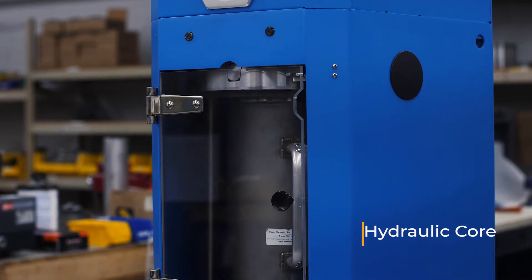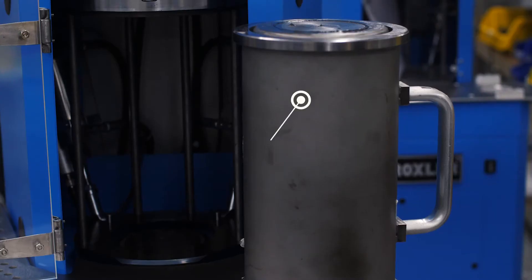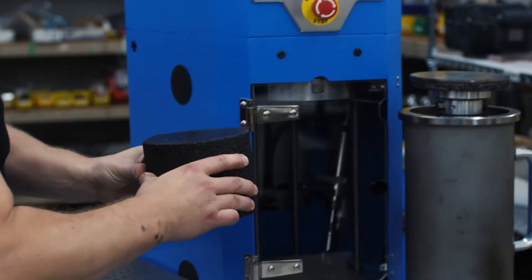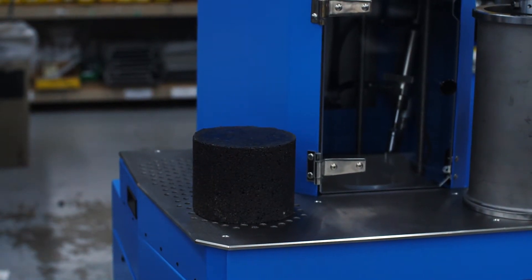Its high pressure compaction comes from its hydraulic core. With a simplistic design, these machines have one-touch software that is easy to use. The auto extruder makes it easy to remove samples from the mold, and it even has the ability to digitally input the internal angle for research purposes.